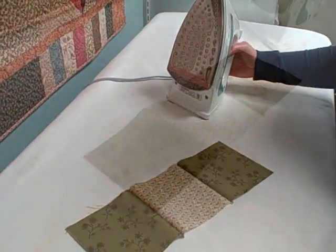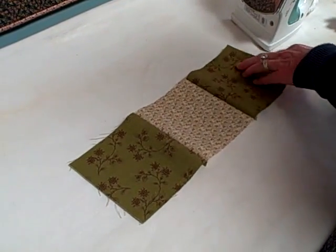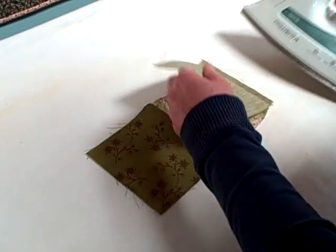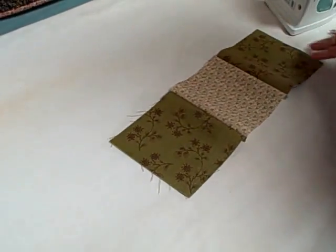So that's just the first basics. First of all, we're going to set our seams. And by that I mean, we're not going to press the seam open yet. We're going to actually press right on the seam that you sewed, just like that. That gets the seam ready for the next step.